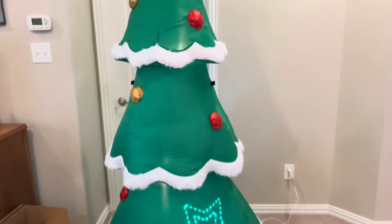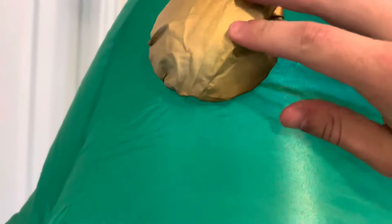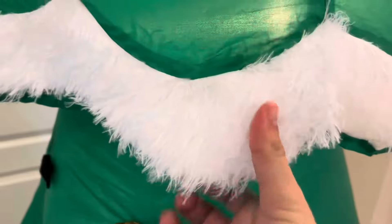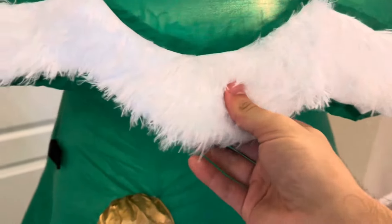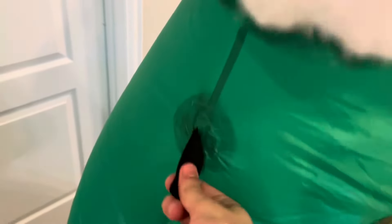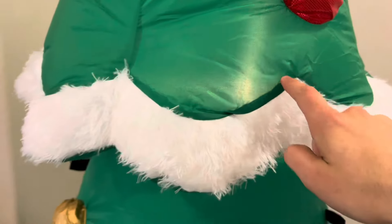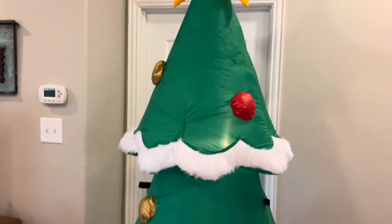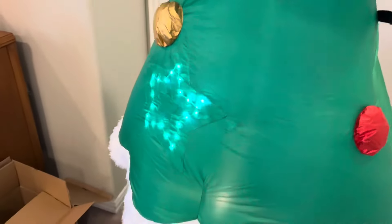Here's the mixed media metallic fabric for the ornaments — you can see the red and the gold right here. Here's the fuzzy material, which is kind of soft, for the snow on the brims of the tree. Here are the tether parts right here. There's one C7 there and one C7 right here — only two, because most of the lighting comes from the micro lights, but it's okay.